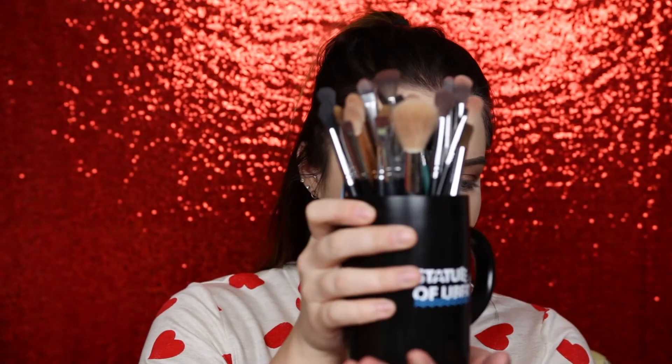Going back in with the E22 brush, then taking a fluffy blending brush to go over the whole look with a shadow from the Morphe 24G palette.